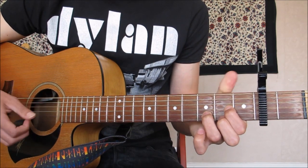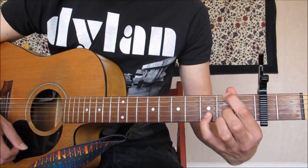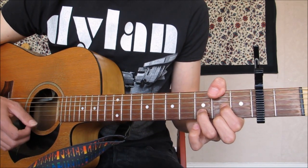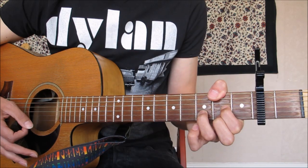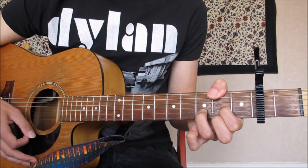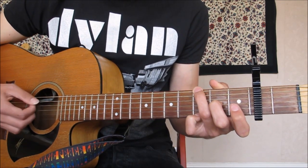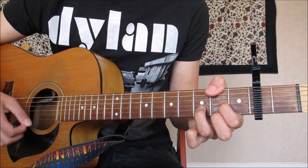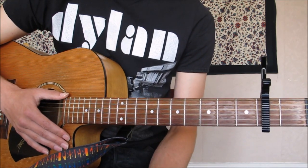Then we go to D over F sharp — so it's just a D chord and the thumb plays the F sharp. If you can't get that with your thumb, you can do the D and use your first finger; it also works just as well. The thumb comes on the second fret of the bass. Same rhythm, and you're going to hold a full bar of D over F sharp. Then you go to Dsus2 — middle finger comes off — and then back to D over F sharp. That whole section just repeats itself: three sets of the riff and then the D bit. That's the verse.